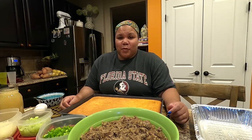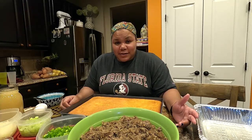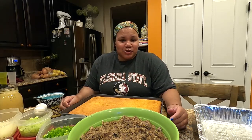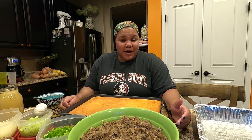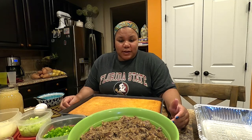We make this every year — it's a family tradition. Some of you might think it's a very basic recipe, but it's something my siblings, my children, and my husband all love to have for Thanksgiving. So I'm going to do a quick rundown on what you need for this recipe.